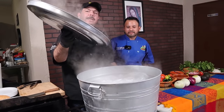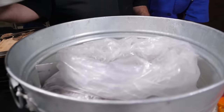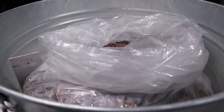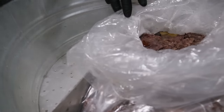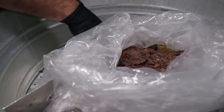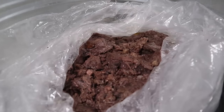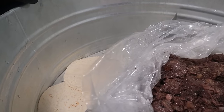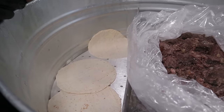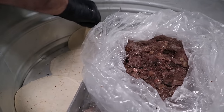Nosotros le pusimos aquí esta tapa. Este es un baño de taco de barbacoa especial matamorenses. Saludos al primazo que nos enseñó cómo se hace esto. Vamos a ponerle aquí las tortillitas: de este lado tenemos la barbacoa, y de este lado donde está saliendo el vapor le vamos a poner las tortillitas. Con el puro vapor del agua, la tortilla queda suave, casi de tortillería. Esto no toma ni un minuto.